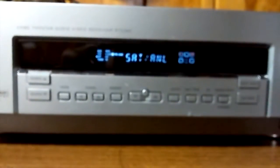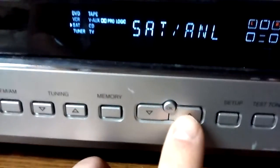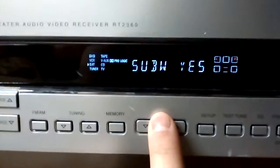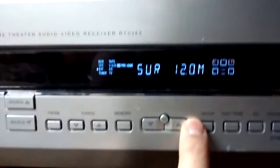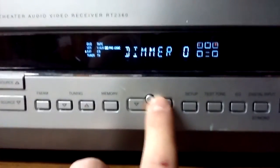There's a memory button but I'm not sure what it does — I read online that people used it and it didn't really work. Then there's a navigation control to choose settings and press OK to confirm. For example, going into setup and scrolling through until you get to what you want. You can also make the display dimmer; I have it at zero though — I like it bright.